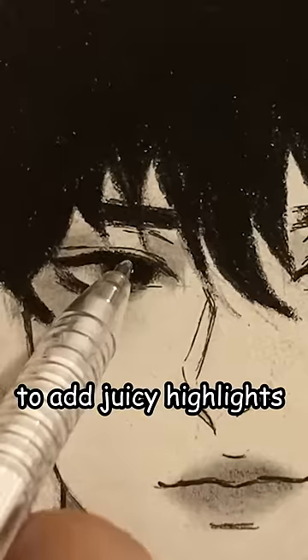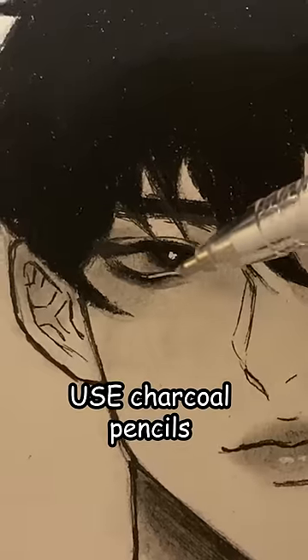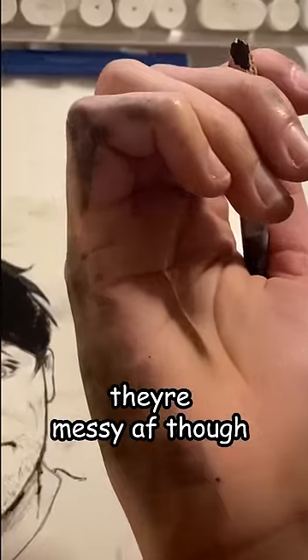And then use a white gel pen to add juicy highlights to the eyes and the lips. Use charcoal pencils — the only downside is that they're messy out of the—